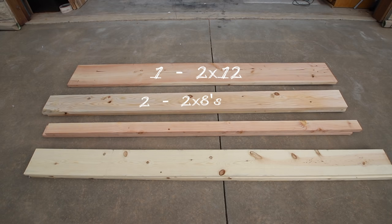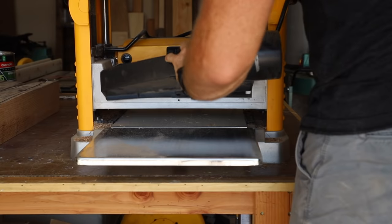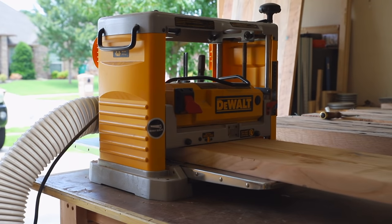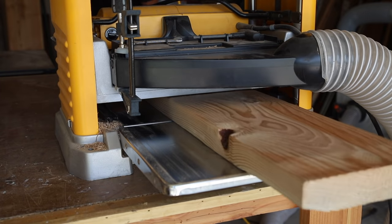All the materials used in this project is construction grade lumber — just make sure to pick through the stacks and find the best boards. This step is totally optional if you don't have one, but I like to run all my boards through my planer to get rid of a little bit of that rounded edge. It also leaves a smoother surface which will save time sanding later.